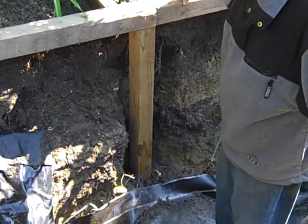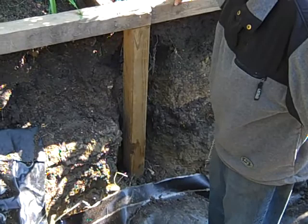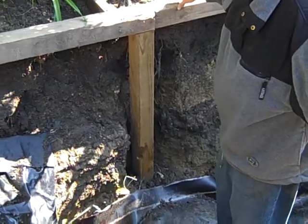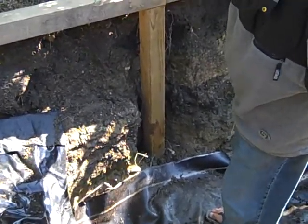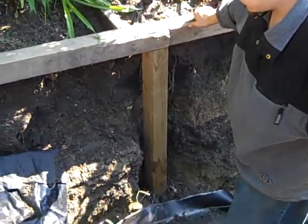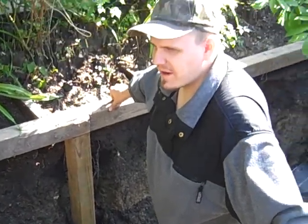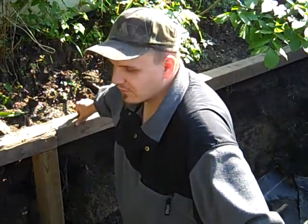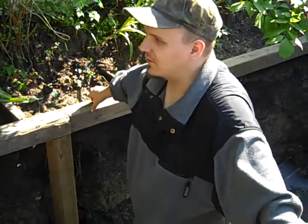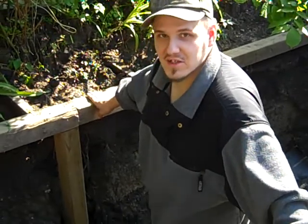Got a lot of exercise doing this. Connie got her mud exercise. Me clean the mud. Fun. My dad's just like a woman — he takes forever for simple little things like going to get a hammer. Look at that. Oh, here comes the bitch now.